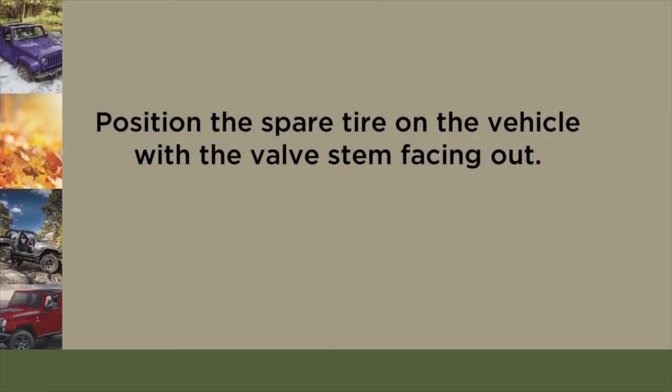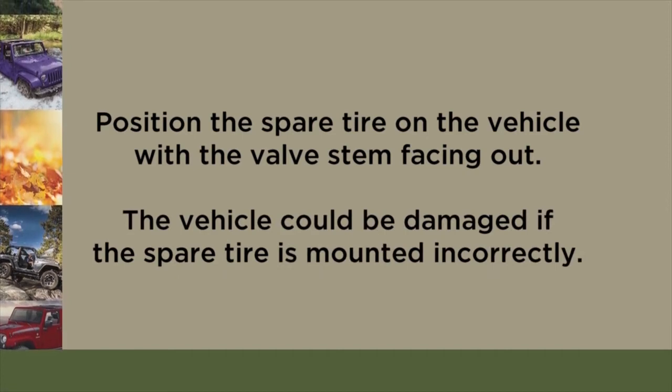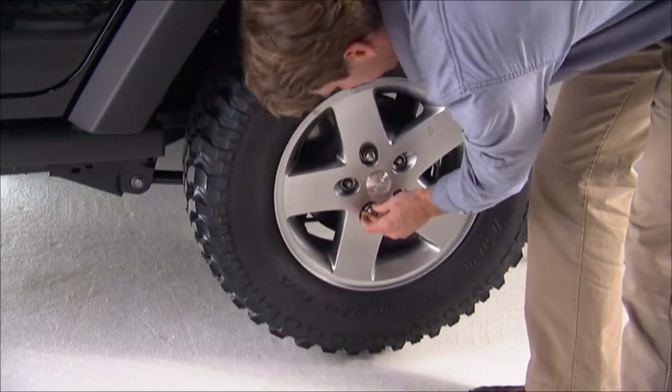Now go ahead and remove the lug nuts and wheel. Position the spare tire on the vehicle with the valve stem facing out. The vehicle could be damaged if the spare tire is mounted incorrectly.